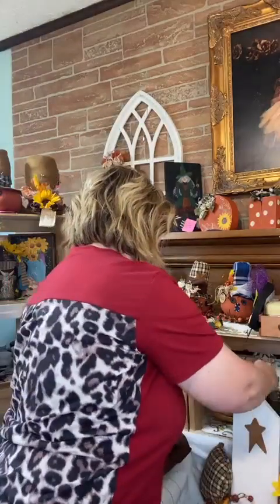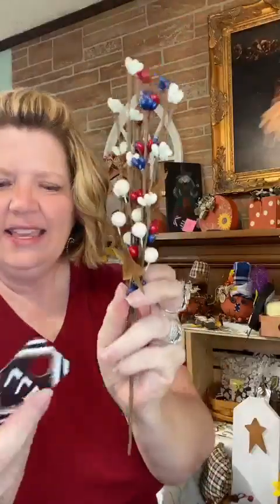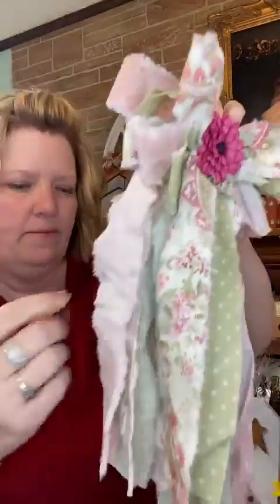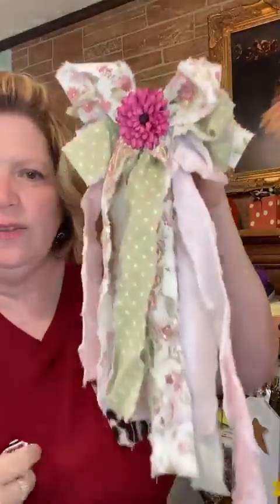I have a vintage oil can painted in an americana style — number 125, $18. I also have three pit berry picks with a rusty star, number 177, $4 each — once they're gone, I'll be out of stock. I have one handmade rag bow left with a flower in the center and tie-back pieces so you can attach it to a wreath, cabinet, or lay it on top of something. Number 148, $14, with pretty pinks, greens, and cream colors.